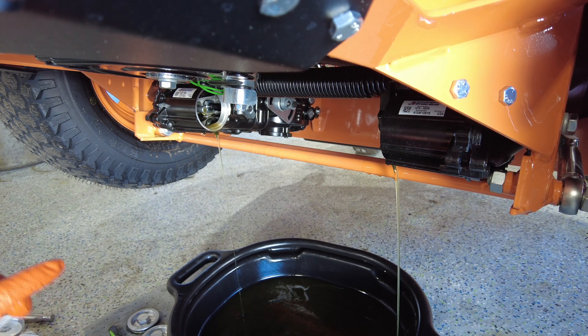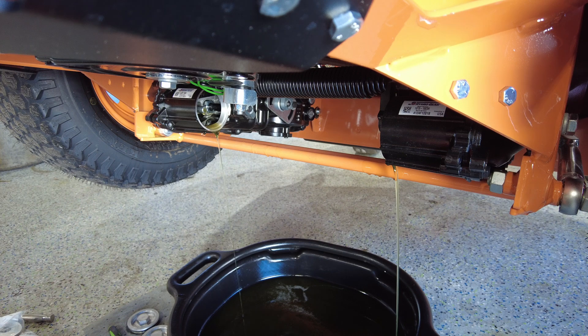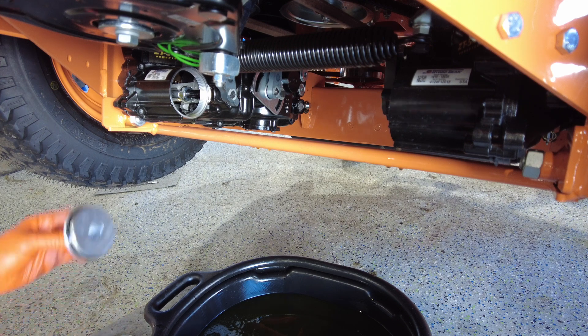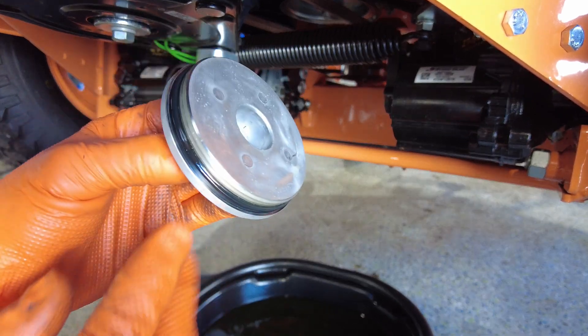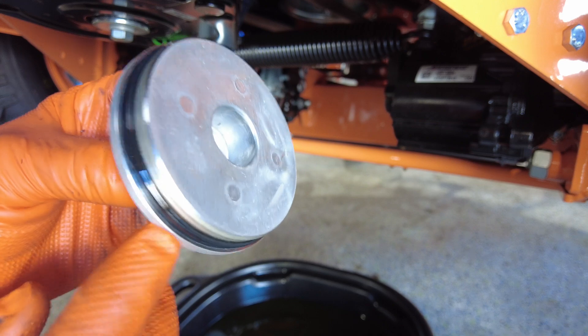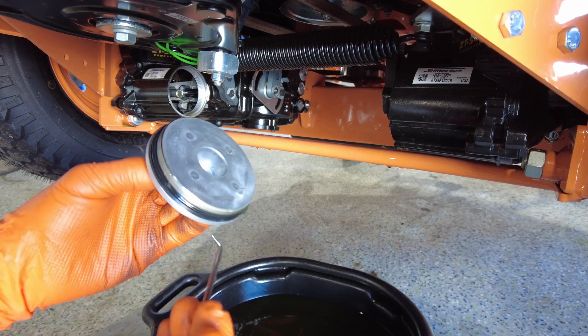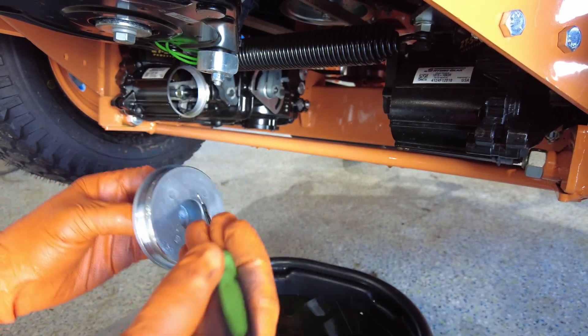Once your oil is drained out of the transmissions, take the caps — the OEM filters come with a new O-ring — so you're going to take something and pop out the old O-ring and install the new one.